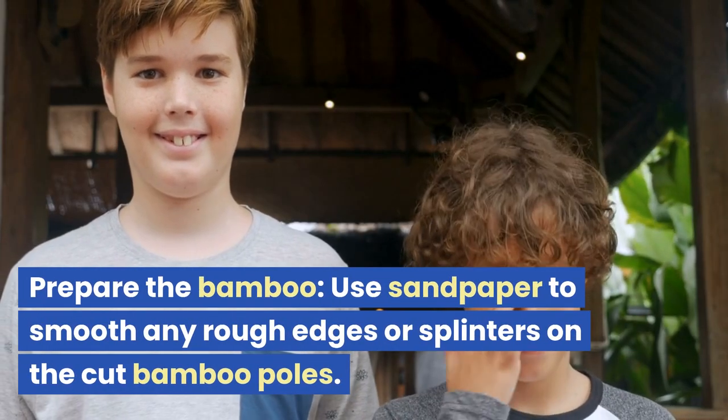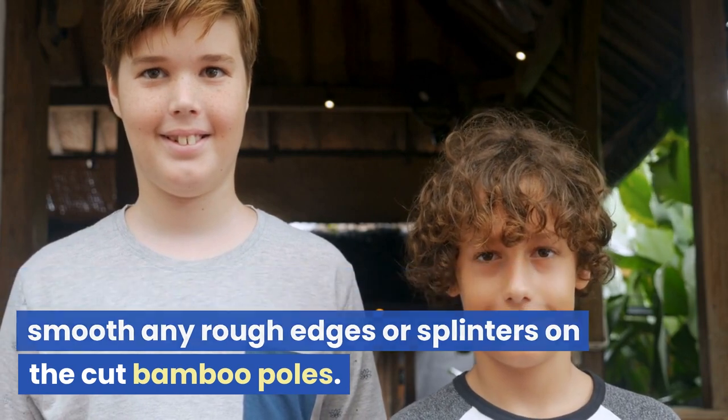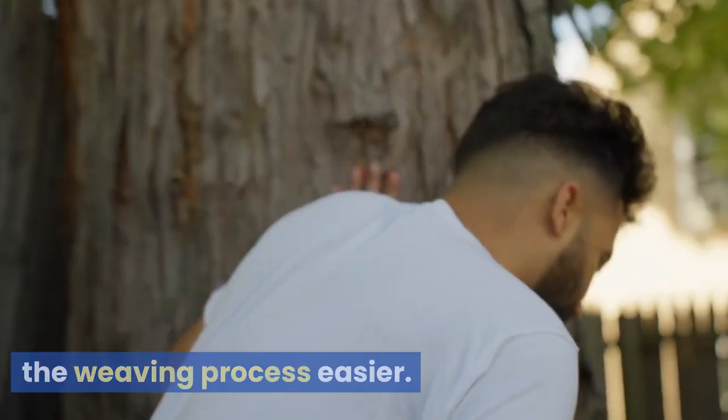Prepare the bamboo: use sandpaper to smooth any rough edges or splinters on the cut bamboo poles. This will help prevent injuries and make the weaving process easier.